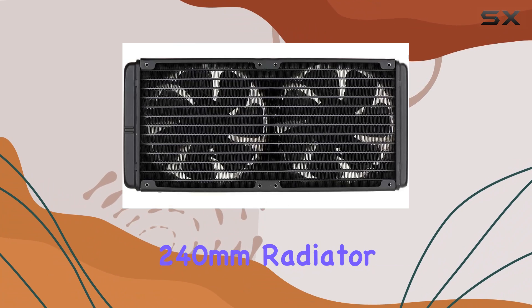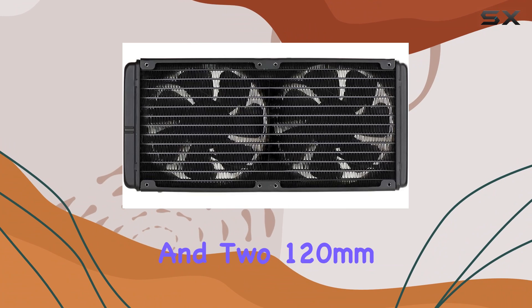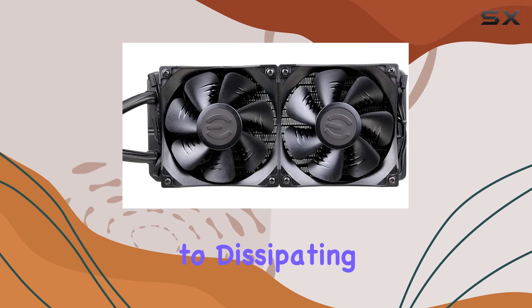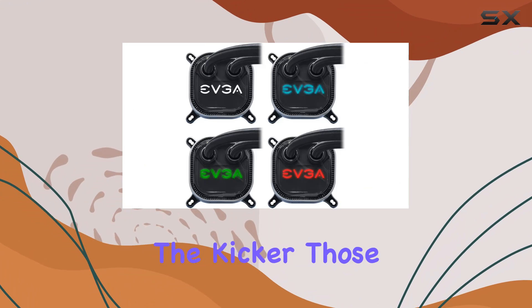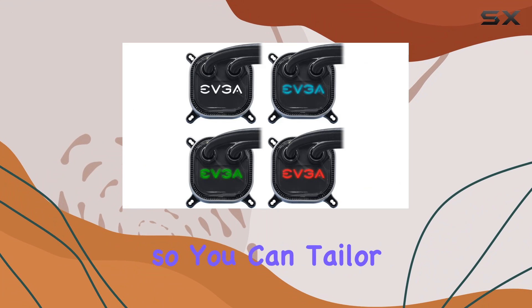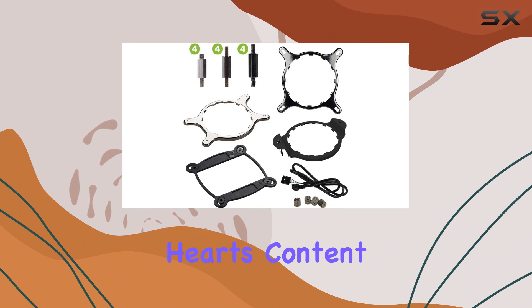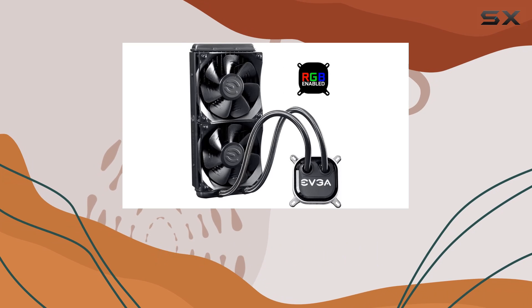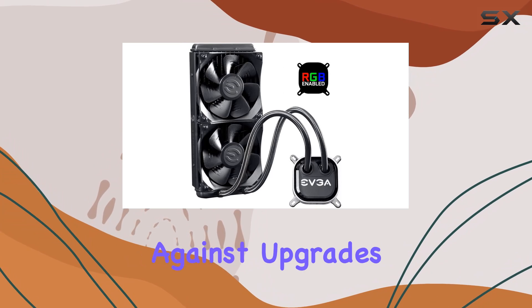Equipped with a built-in 240mm radiator and two 120mm fans, this cooler means business when it comes to dissipating heat. And those fans are customizable, so you can tailor your cooling setup to your heart's content. Plus, with compatibility for both current and future Intel and AMD sockets, you're future-proofed against upgrades.